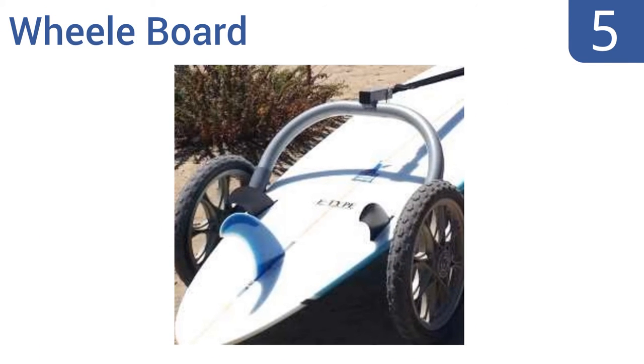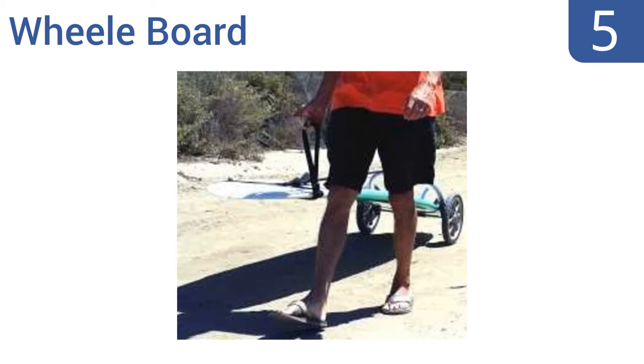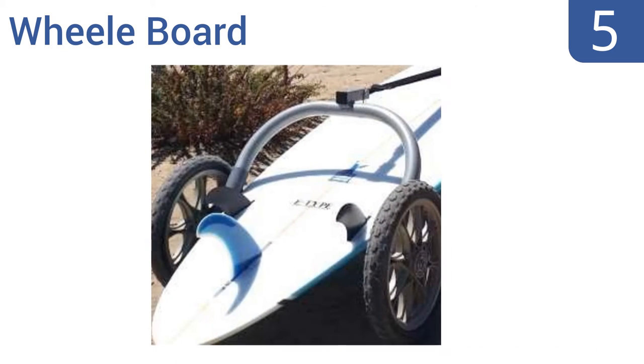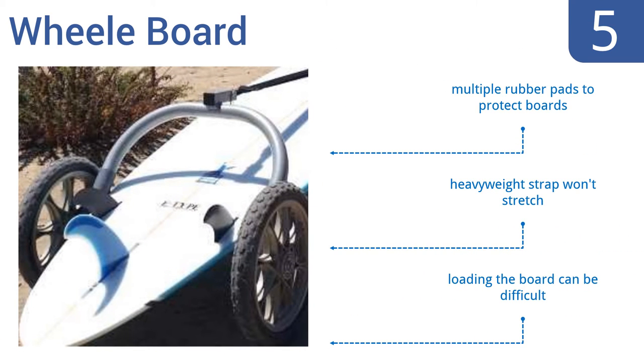Moving up our list to number 5, the Wheel Board was designed for a surfer by a surfer, so it addresses all of the issues people have when trying to transport their boards. It can hold two boards at once, and the wheels have maintenance-free sealed bearings. It features multiple rubber pads to protect boards, and a heavyweight strap that won't stretch. However, loading the board can be difficult.